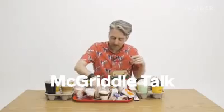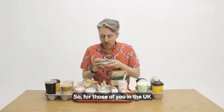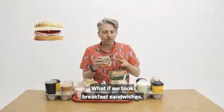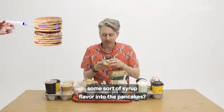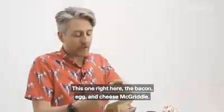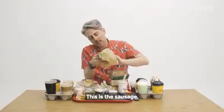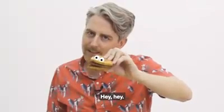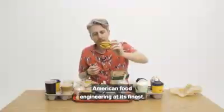For those in the UK who don't know what a McGriddle is, the US McDonald's had this genius idea: what if we took breakfast sandwiches, replaced the buns, and made them pancakes? And somehow injected some sort of syrup flavor into the pancakes. And the McGriddle was born. They're fantastic — this is the bacon, egg, and cheese McGriddle, and this is the sausage, egg, and cheese McGriddle. American food engineering at its finest.